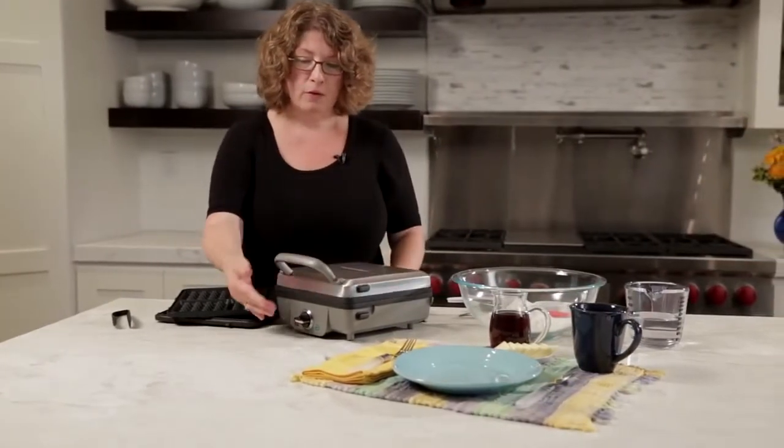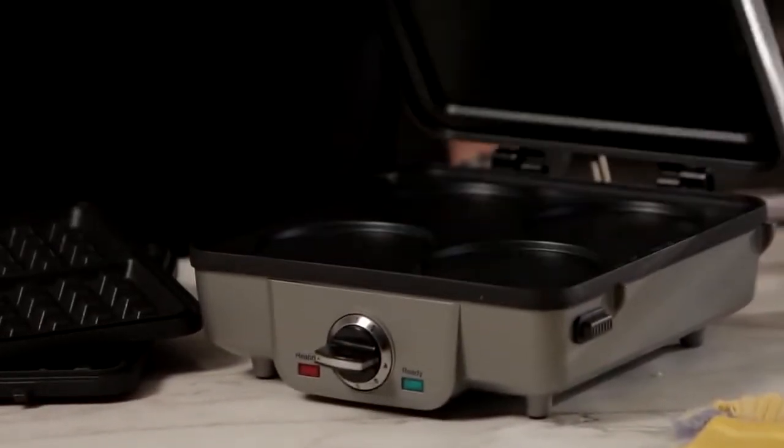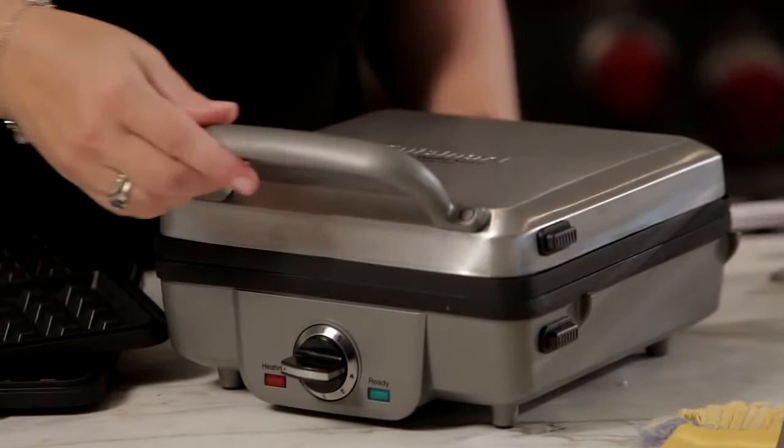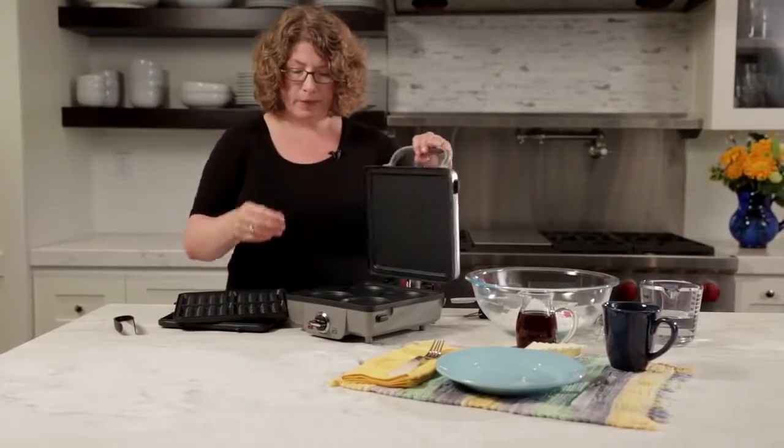I'm just going to close this so you can see — it has a nice wide arched handle in the front. It's easy to lift. The surface on top is brushed stainless steel so it's really pretty.